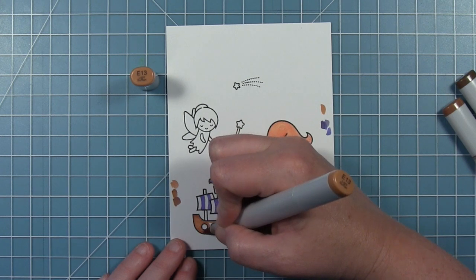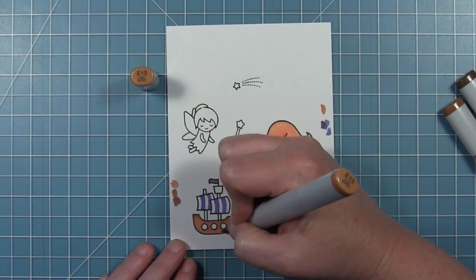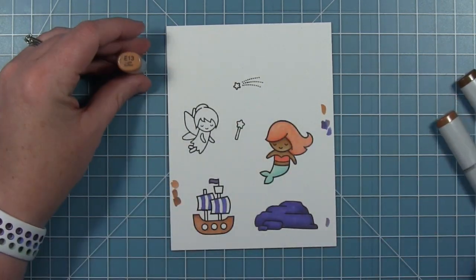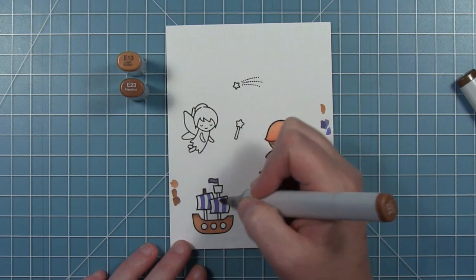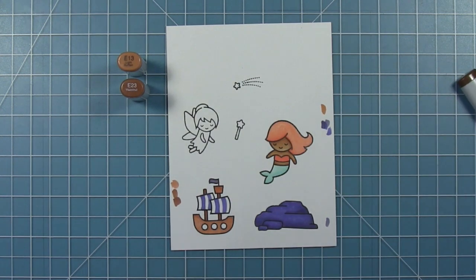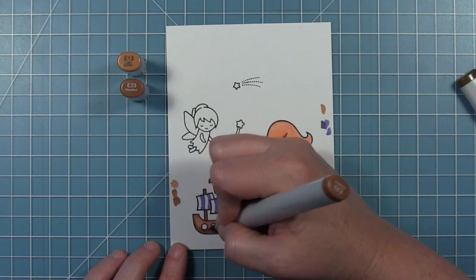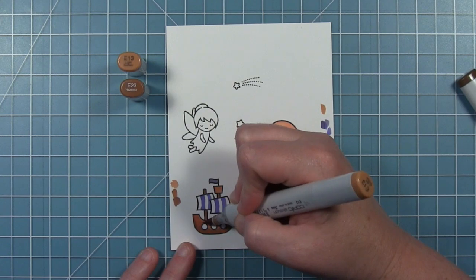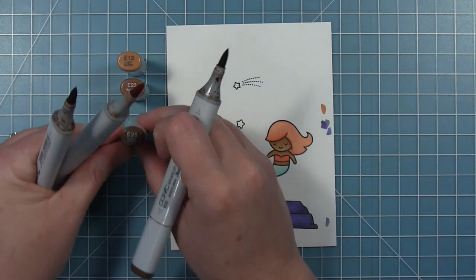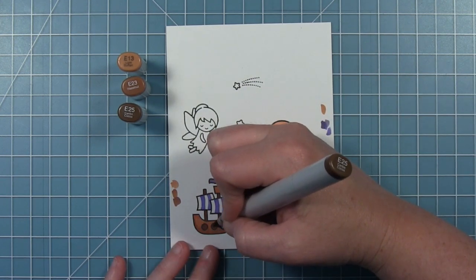Then of course I have some browns for my boat. I'm using the lightest of the browns for the hull of the boat, and then the little crow's nest up top. I'll use a darker brown for the mast, and then an even darker one for the portholes on the side so that they're dark and look like windows. I'm using that medium brown that I used for the mast to give it some shading, and then bringing in the darkest brown for the portholes down in the hull of the ship.